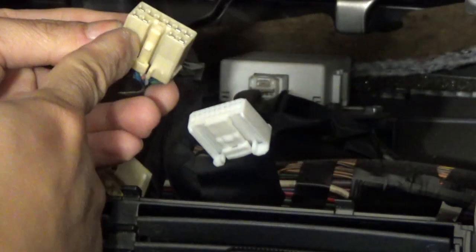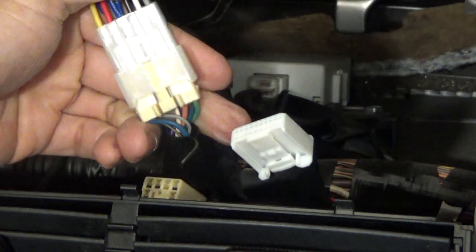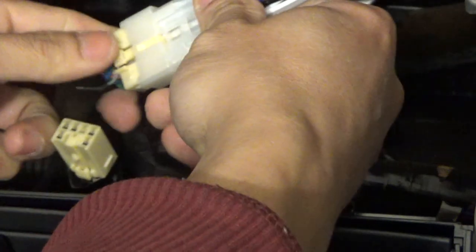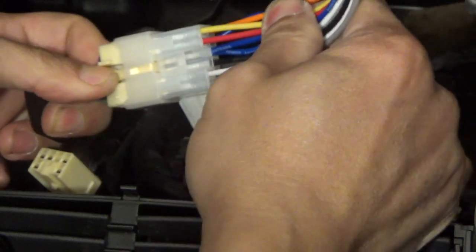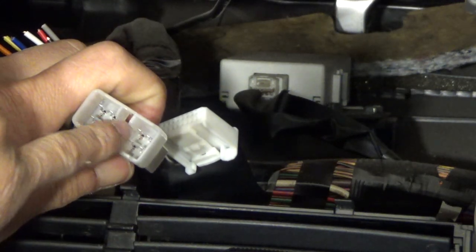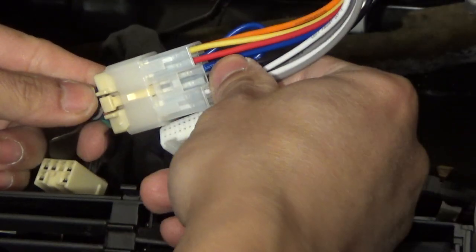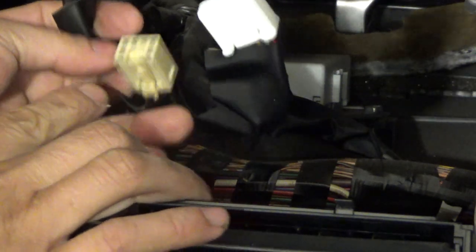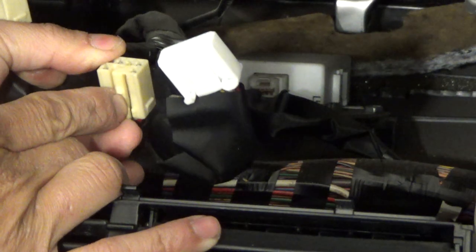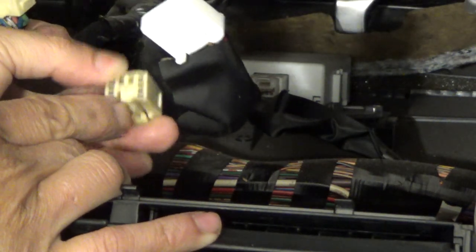Now you can see the grooves are continuous all the way to the back, so now I can plug it in just like that. The notches go into the two grooves — right, just like so. The other connector has the same issue: the grooves are not continuous all the way to the back on one side, so I just have to cut it again.